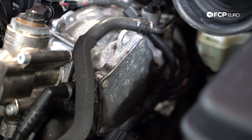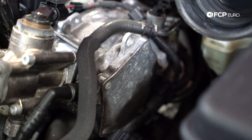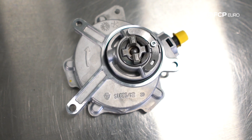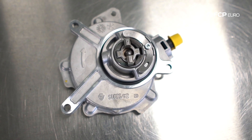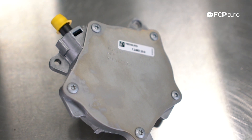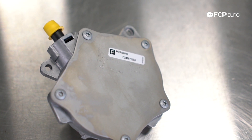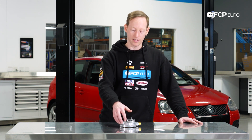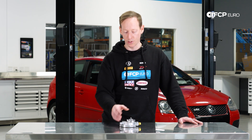The reason we're replacing this pump today is because it is leaking oil and it is also losing vacuum. The brake vacuum pump is essentially driven by the intake cam on the engine, and it generates vacuum to help assist with the power brakes on the car. It's fairly common for these to start leaking oil over time. There is an O-ring that seals this to the head, but most of the oil generally doesn't come from that connection — it comes from the actual seal between the pump plate and the pump itself.